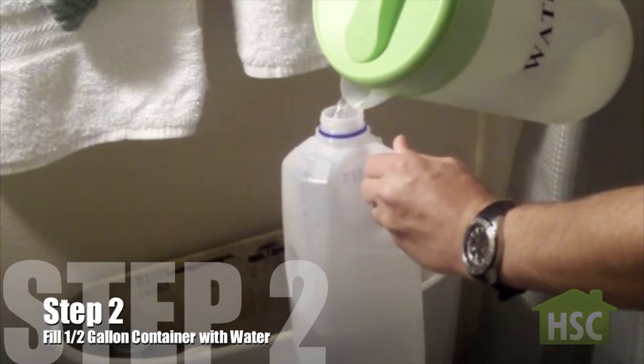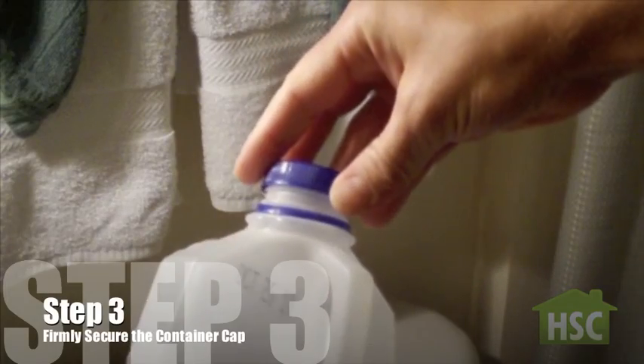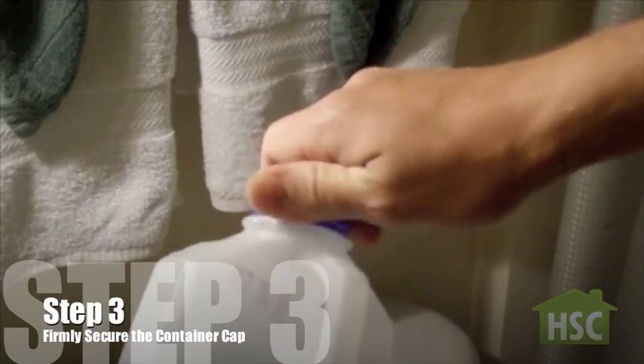Step 1: Remove the toilet tank cover. Step 2: Fill the half-gallon container with water. Step 3: Firmly secure the cap on the container.